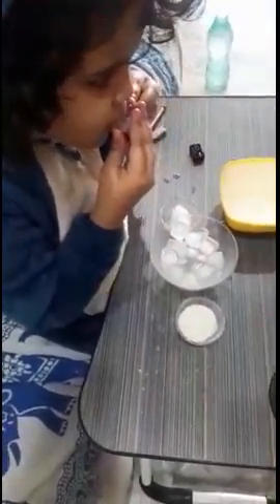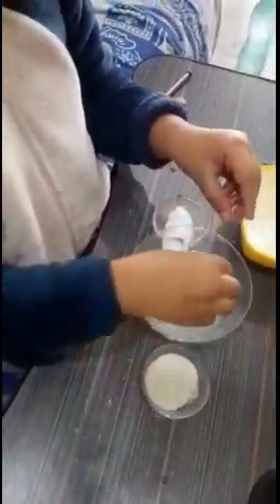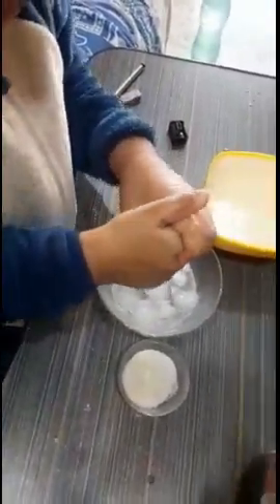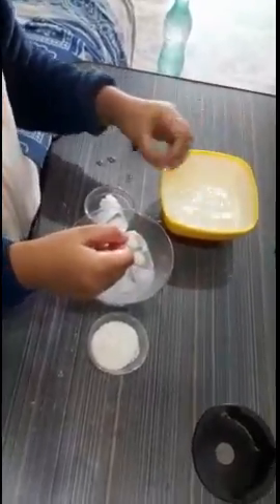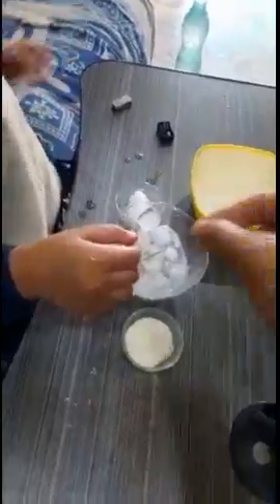Kartika, what sort of feeling do you get — is the ice cube hot or cool? If you keep the hand in the hot water, what does it taste? Now taste the salt — what is that? Sweet? Now taste some salt.